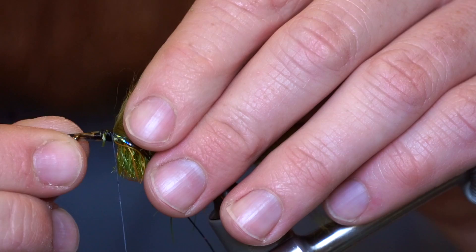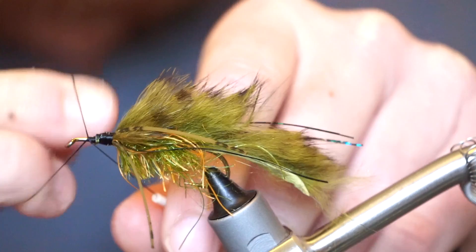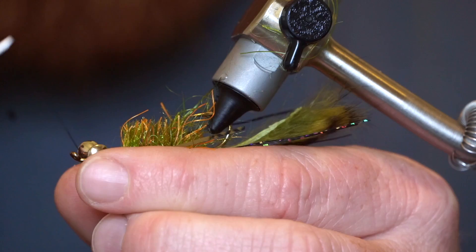Now we are going to add some rubber legs in the same manner as the flashabou — I like two strands sticking out on either side. Now make a half hitch and add some head cement. Next we will add some dumbbell eyes on the underside of the hook. Make sure and secure these down very tightly with many tight X-wraps and also some under wraps.